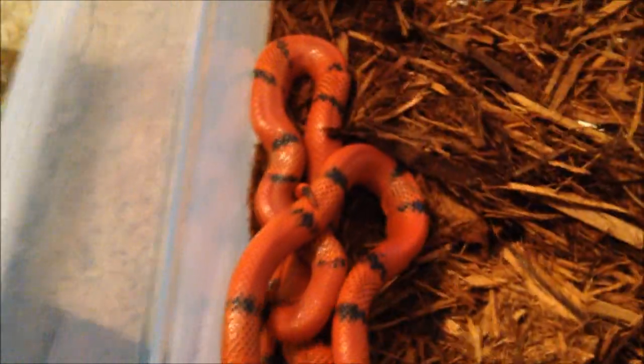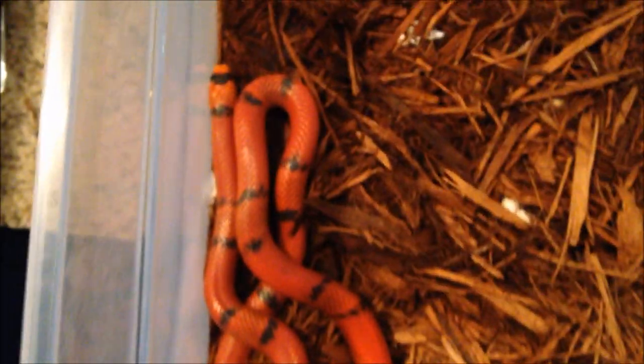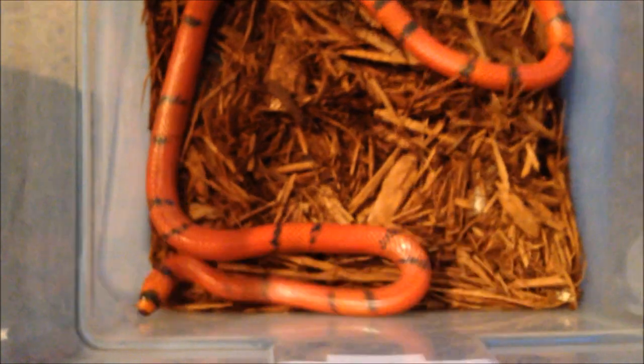Here is another hell on wheels. This is Bon Bon. This is a hypo tangerine vanishing pattern Honduran milksnake. She is bigger than the ghost but she is nowhere near the size of our adult ones. They are still really fidgety — it takes them a while. They need to get to about two years old or so before they really calm down. They can just fly up out of anything. There she is.